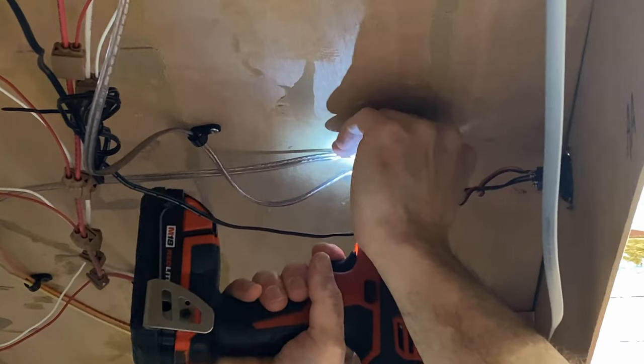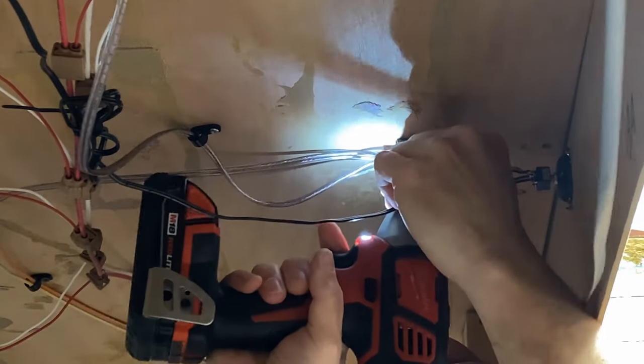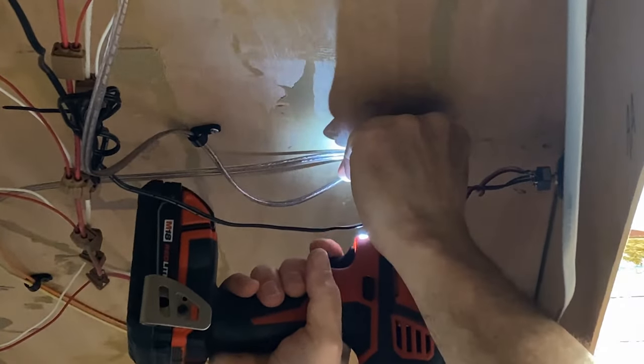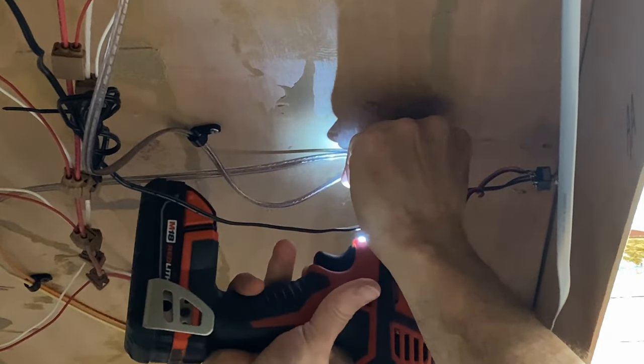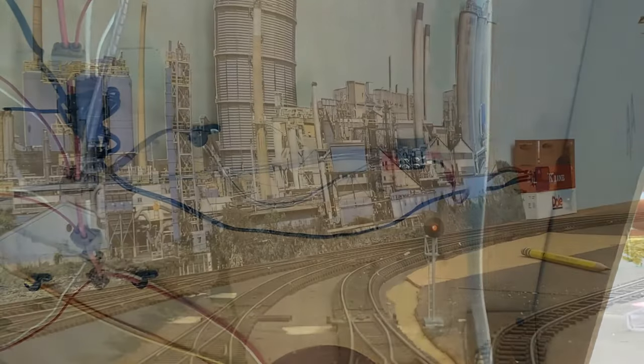With this taken care of, we plugged the power back in and tested the signal. This is the position it was in when Tom connected the wire — throw the switch, and now we've got a green signal so the train can run through. Easy peasy.